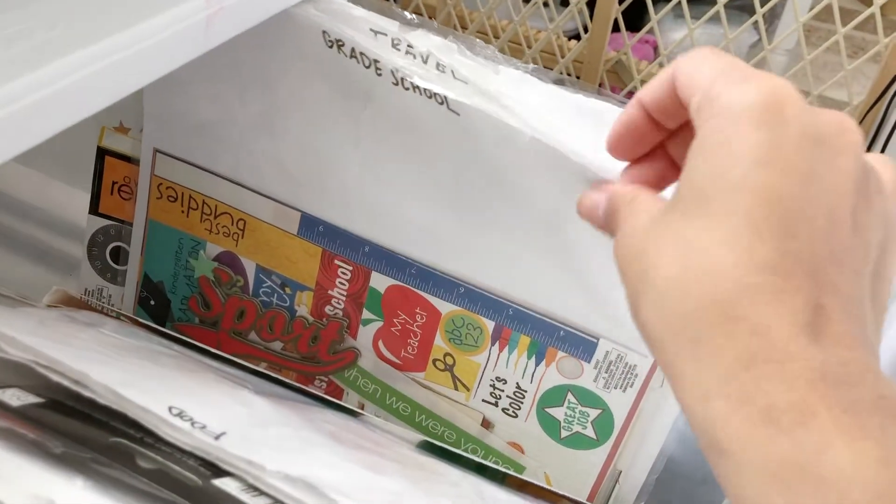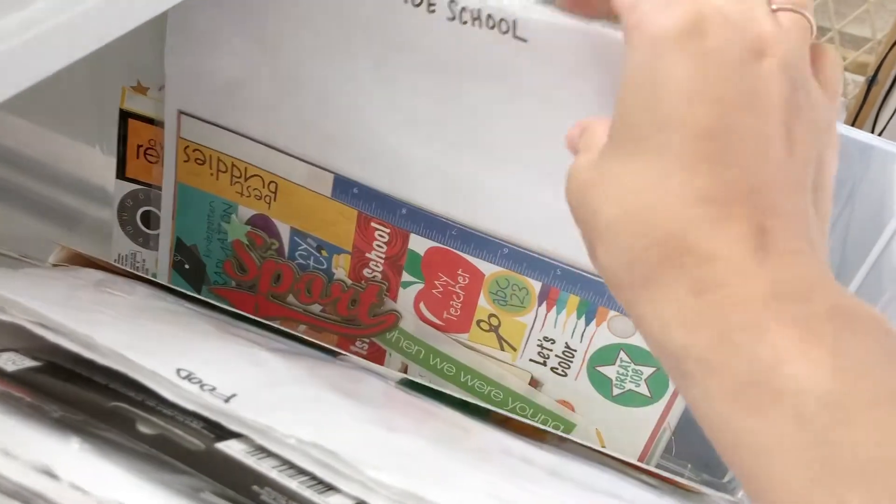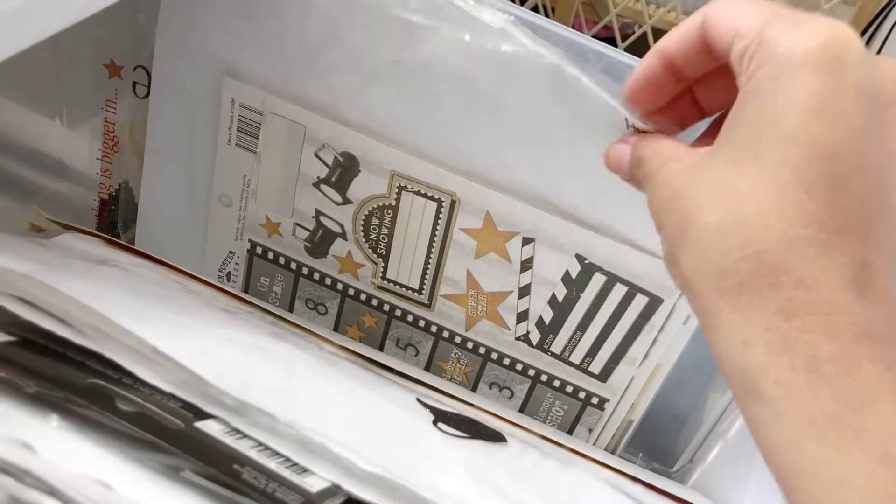I have grade school, and this was more so for my childhood album that I have left over. I thought maybe I'll keep it for my kids' high school.